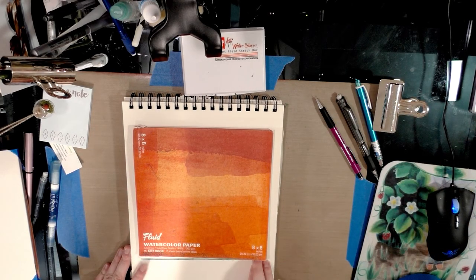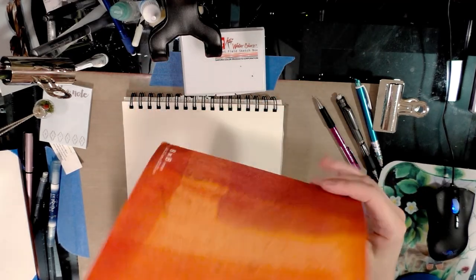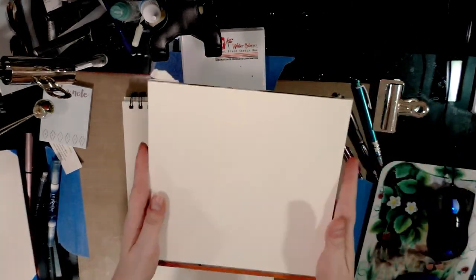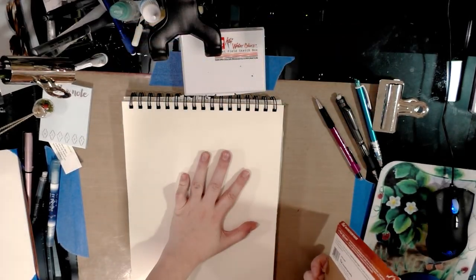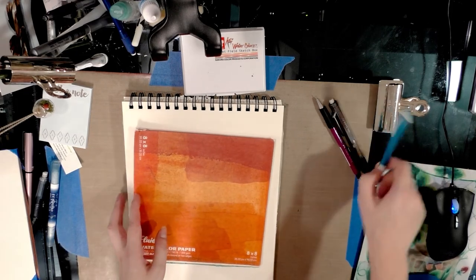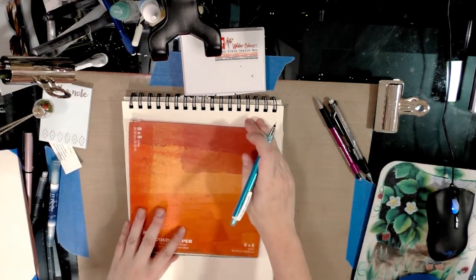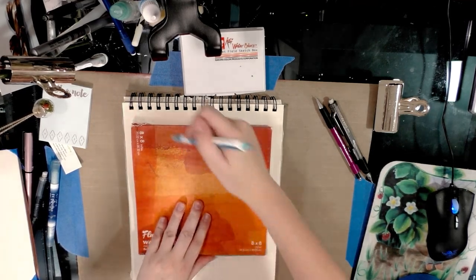The materials you're going to need for this tutorial are a block of watercolor paper. A block of watercolor paper is watercolor paper that has already been stretched and is sealed on at least two sides — many are sealed on all four. I'm using Fluid cold press watercolor paper in eight by eight. You're also going to want some sketchbook paper and a non-photo blue pencil. You can check my description below for links to all these things.